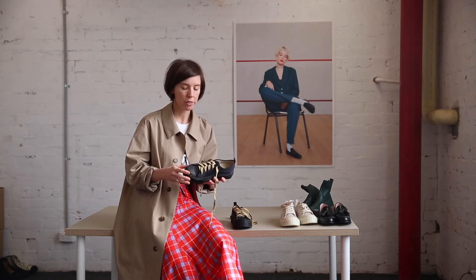The other thing I can tell you about these shoes — this is a nylon upper with a canvas lining, so it's a non-leather product, which means it is vegan suitable.